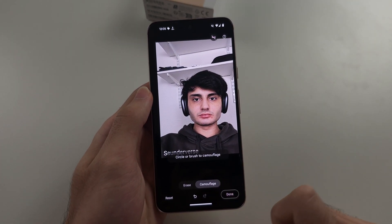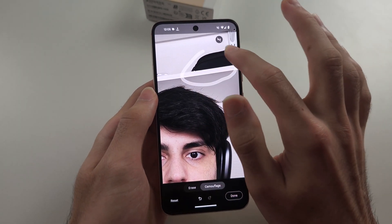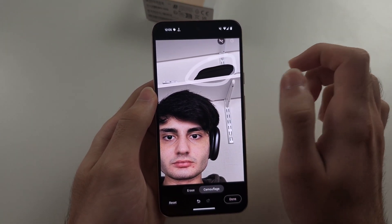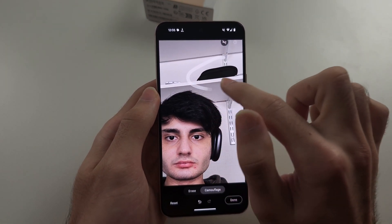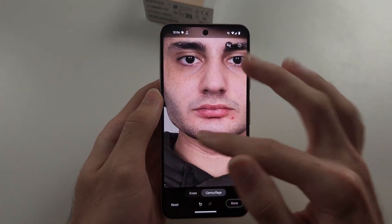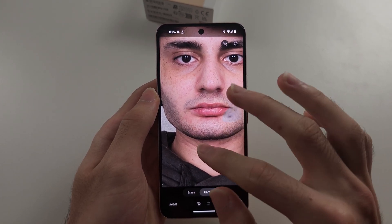We also have the camouflage option. If we just circle an object, it can make it blendable into the background. It's not letting me camouflage this particular object, but if we try camouflage on another, you can see it makes it all gray and blended.